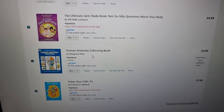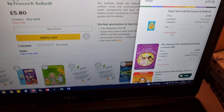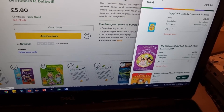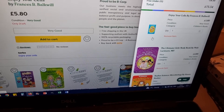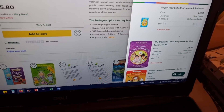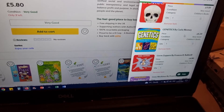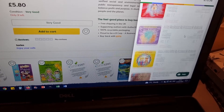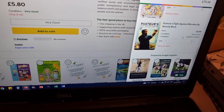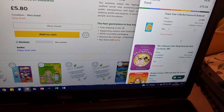They didn't have all of them in used condition, but they did have a few and it came to $73.34. There is also a discount promotion — buy three get another free if they're under five pounds. The used titles available were: Enjoy Your Cells, The Ultimate Girls Body Book, Microbiology, Quest to Digest, Bones, Genetics, Germ Zappers, Gene Machines Have a Nice DNA, Some Secrets Should Never Be Kept, Blood and Guts, and The Fight Against Microbes. That's quite a few and it came to $73.34, so that's the significant difference in price.